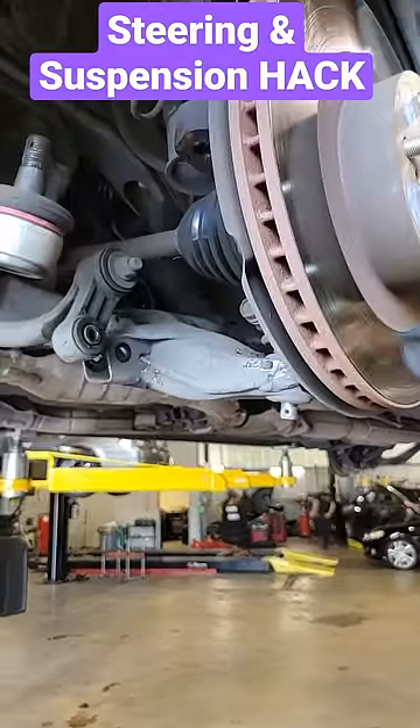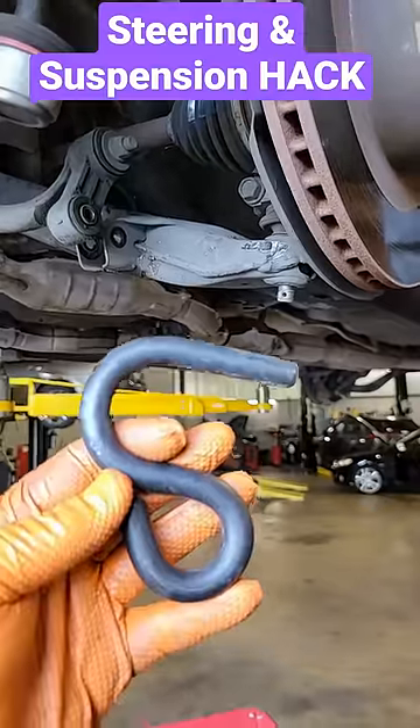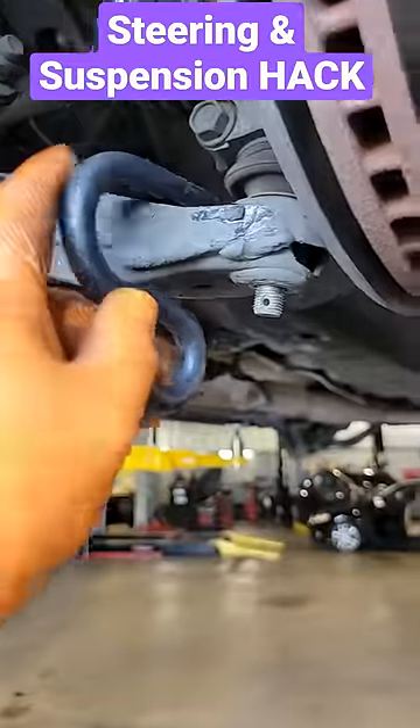If you do steering and suspension work at all, transmissions, anything like that, a tool you need that will make your life easier is this. It's an S-hook. It's from OTC.